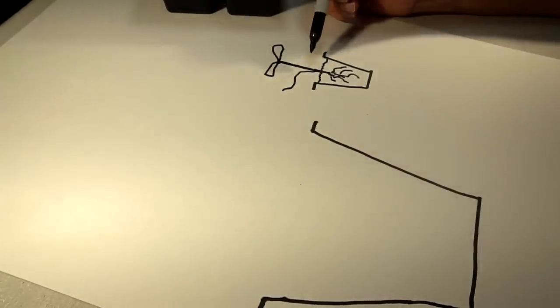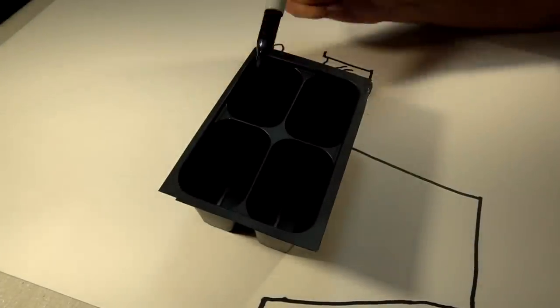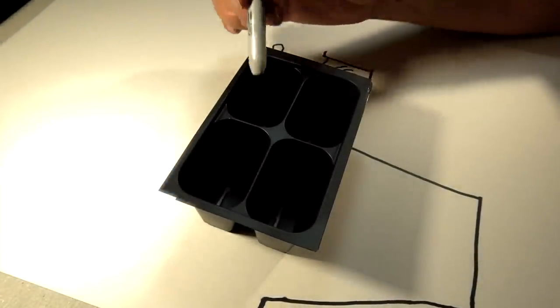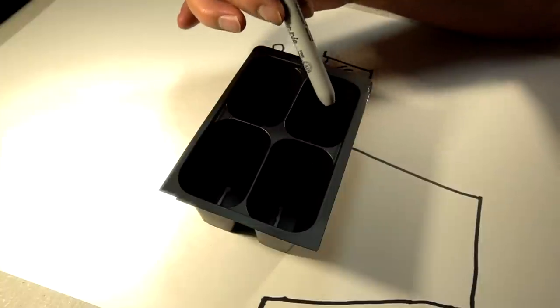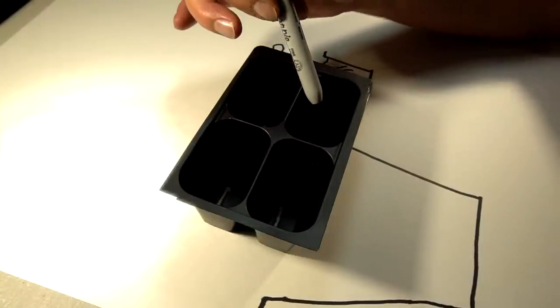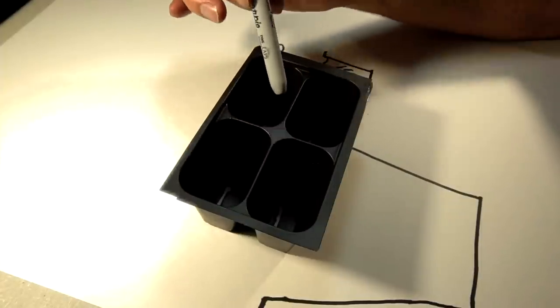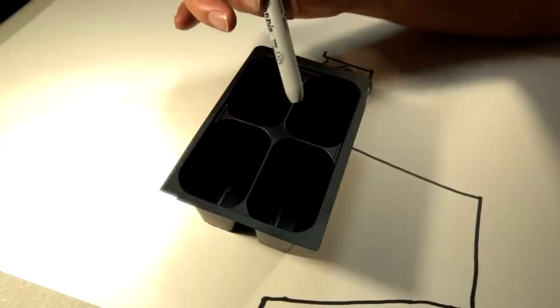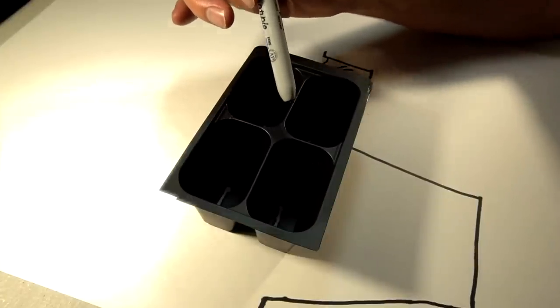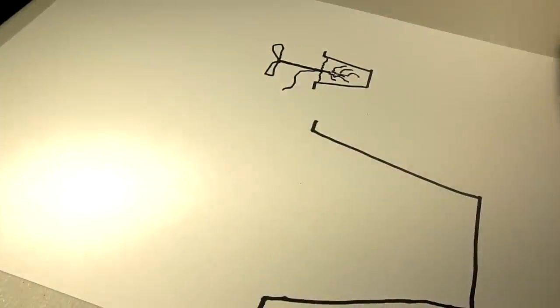The reason I put one seed per cup is that this long stem — if I have two seeds in here they get tangled up and it's very difficult to get out. Even in a four-pack like this, with four bok choys coming up, when I'm taking those little starter plants out to transplant them I have to be very careful because that long stem tangles with the other stems and you can damage it. The stem is the tricky part of these bok choys.